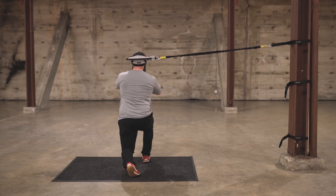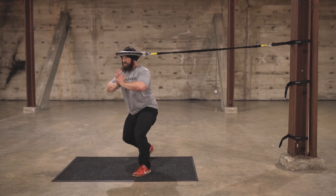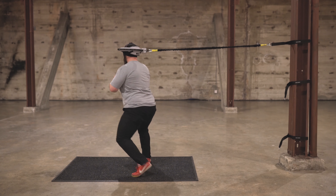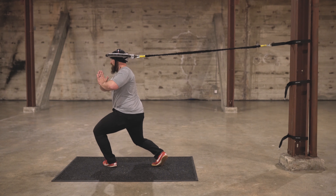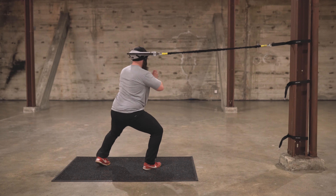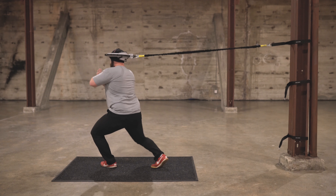Holding on to that squat with a high leverage point from the Iron Neck, what I'm getting is quite a bit of workout through my legs and hips, but also opening up the middle of the back while activating the legs and hips.